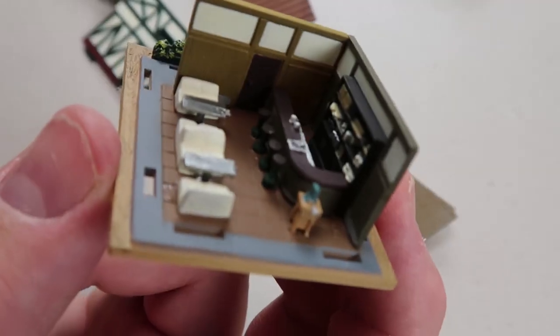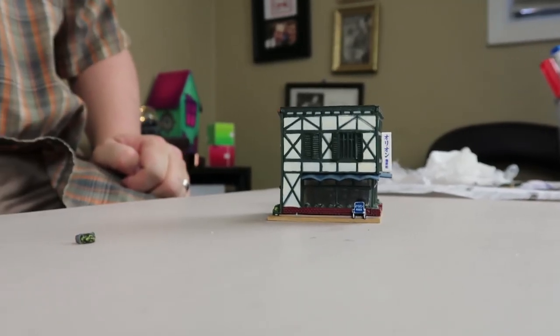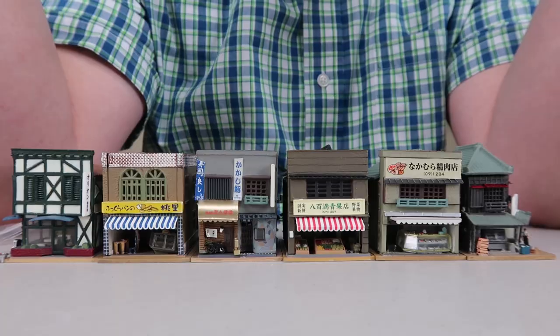Today on your GeekFix we're going to be using a previous project to build a small scale Japanese style diorama display. This is your GeekFix.